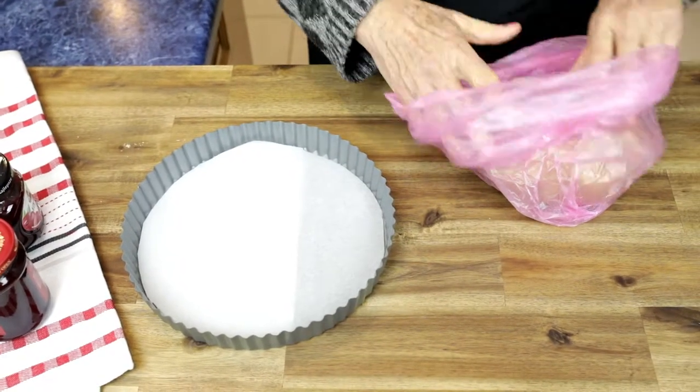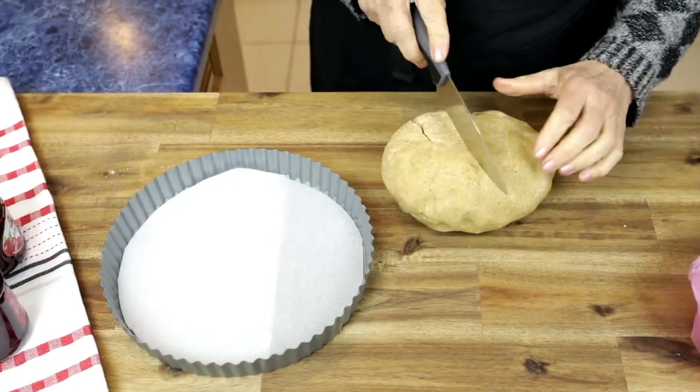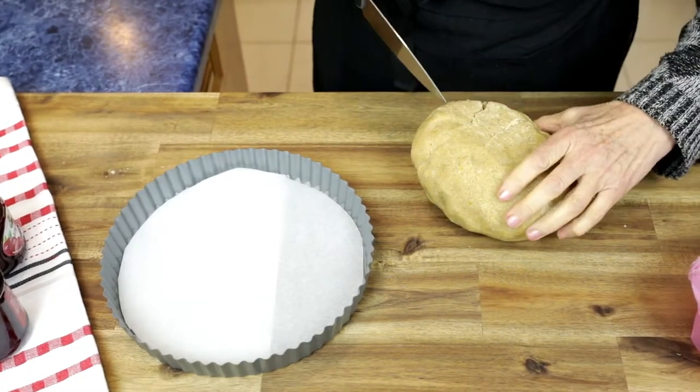In the meantime, cut a circle from the baking paper and line a tart tin with it, just in case the tart wants to stick to the tin.